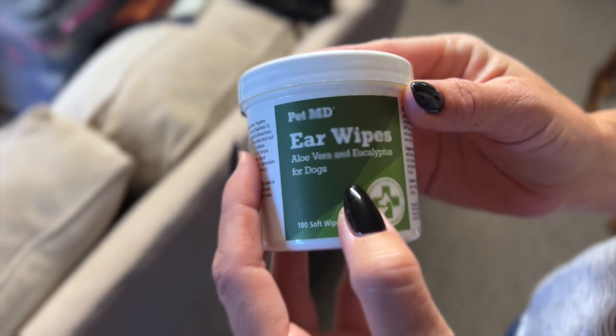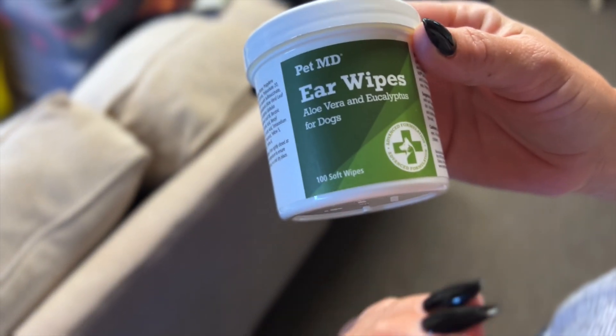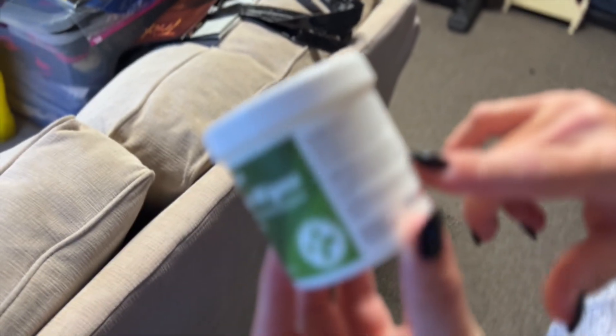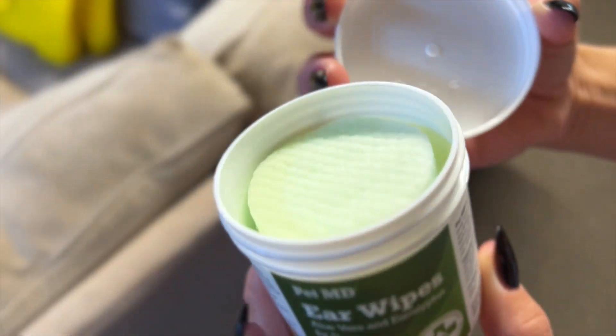This is the Pet MD Aloe Vera Ear Wipes Eucalyptus. It's got the eucalyptus for dogs, and our dog has serious ear issues. We absolutely love using this.